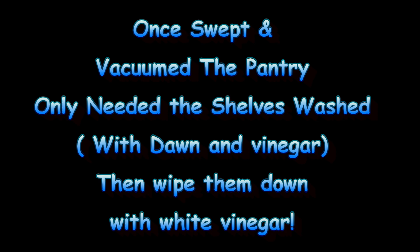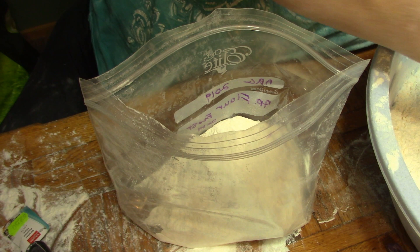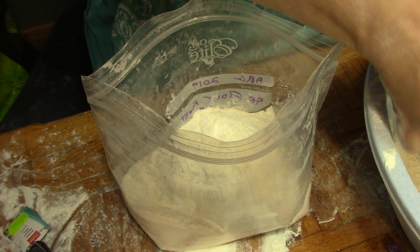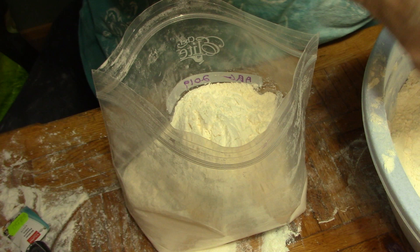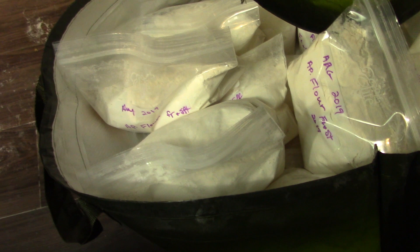I was telling my cousin Mary Jane what I'm doing with my flour and she said, 'You're braver than me.' But the thing is, all flour comes with weevil eggs — it's how you prepare it for storage that makes all the difference. Here I have 13 bags of pre-frozen and sifted all-purpose flour, with eight to nine cups in each bag — probably 110 to 120 cups of flour total.